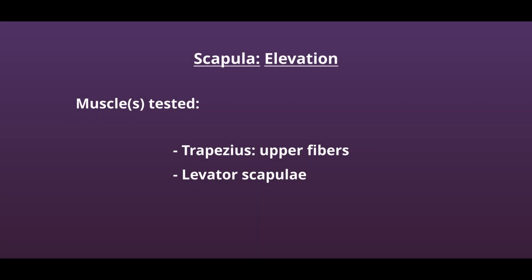This is the manual muscle test for scapular elevation. Muscles being tested include the trapezius, the upper fibers, and the levator scapula.